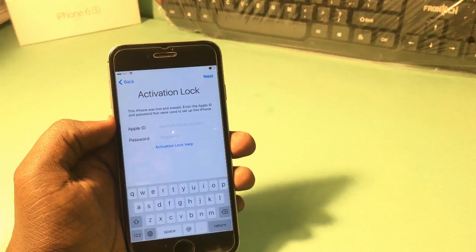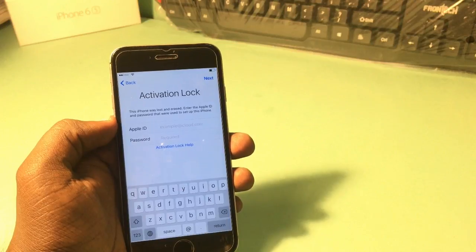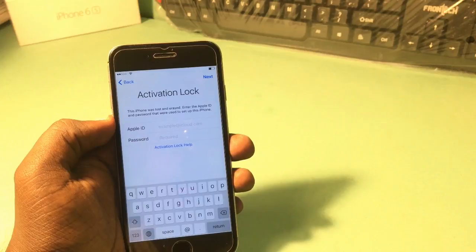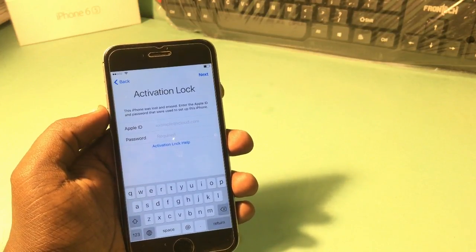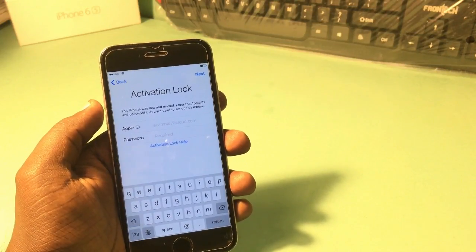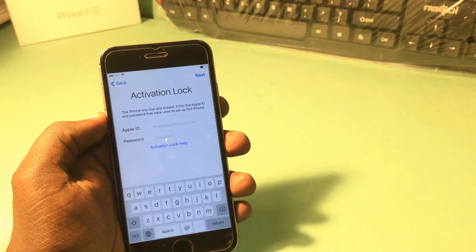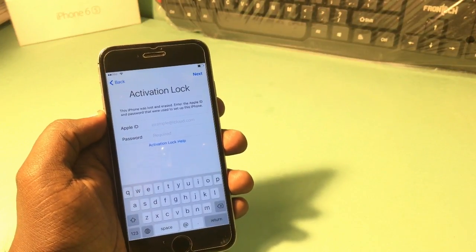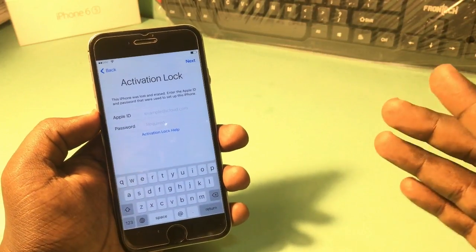This method will work on all iPhones with 64-bit, meaning iPhone 5s and after. For iPod it works for iPod Touch 6th generation only. For iPads it will work for most iPads. For iPhones it works from iPhone 5s, 6, 6s, 7 — not tested on 8 or iPhone X. If your phone is iPhone 5, 5c, or 4s, you can try the custom firmware method.